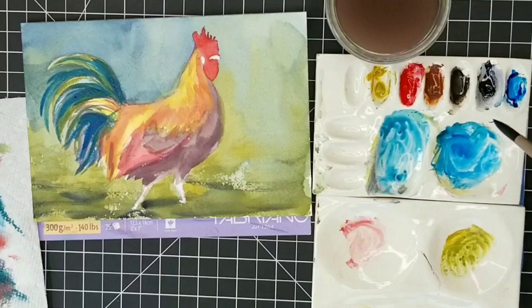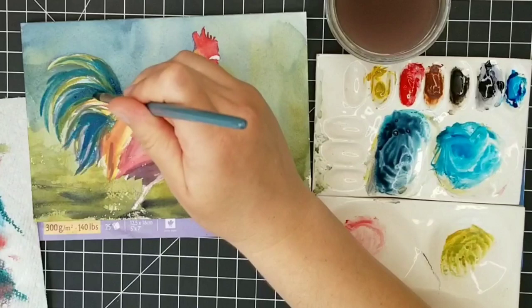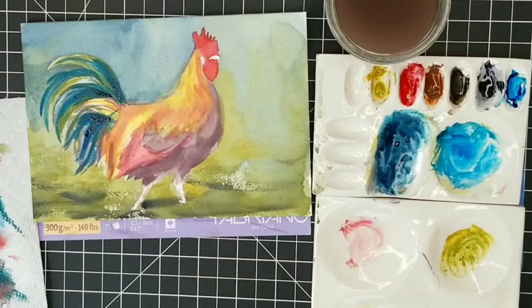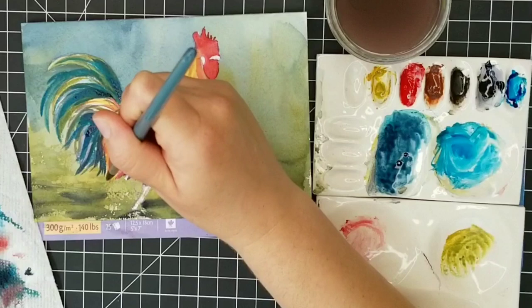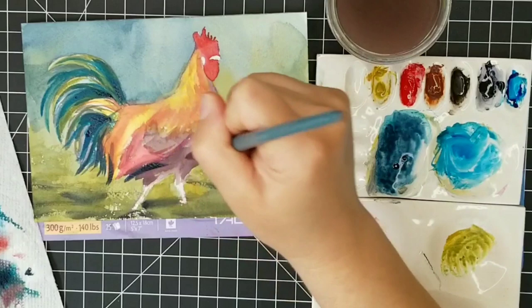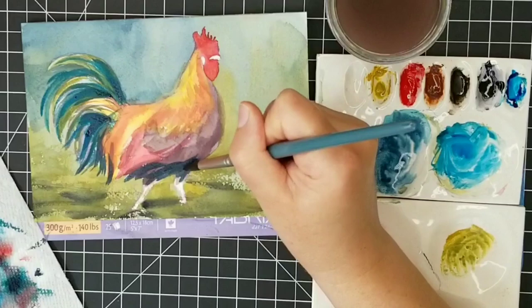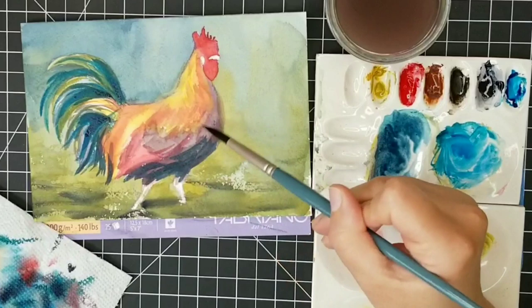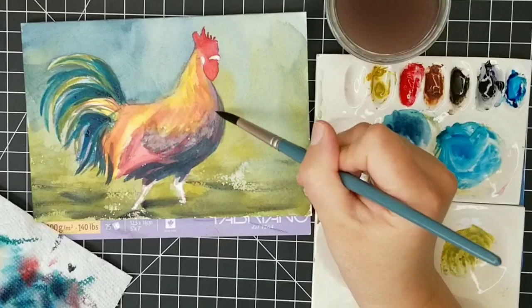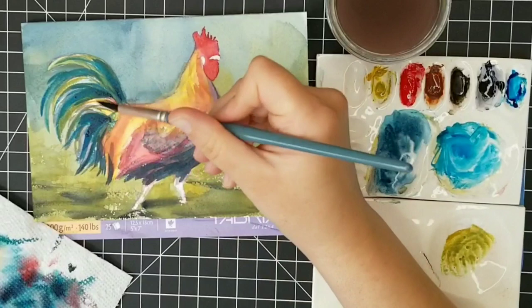It looks like I'm putting phthalo blue all over the place, but that is kind of the base color for the tail. Now I'm adding Payne's gray to take the value down a little bit, especially in the parts of the tail feather that are most in shadow. What's really important is just to not overdo it with these darker values — I'm keeping the darker values to the bottom of the tail and the bottom of the bird where there's more cast shadow and not much light getting in. As this dries it will lighten up just a little bit.